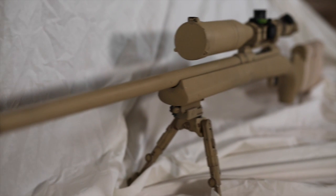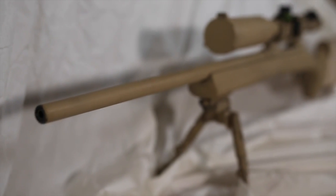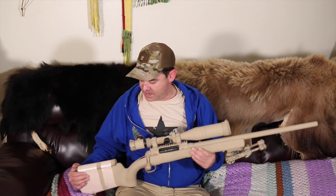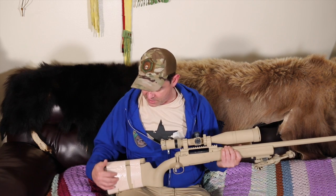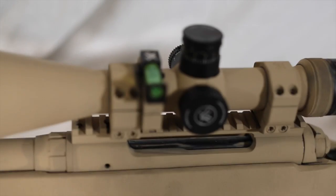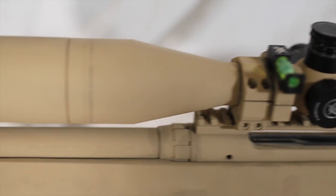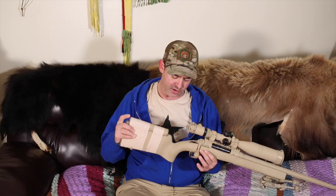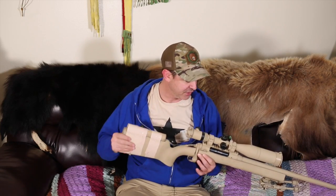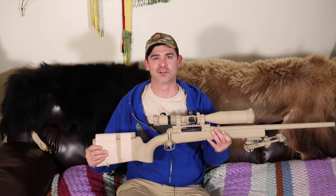What I did is I just rattle-canned it. I've been having a lot of fun rattle-canning guns this year, so I got the FDE camo spray paint — desert sand — and rattle-canned it. A cool addition I made was getting the tan, sand-colored duct tape and a foam cheek rest insert that I still had, which fit perfectly on top. I put the duct tape over it and it looks really nice. After the paint wears off a while it's going to look even nicer.